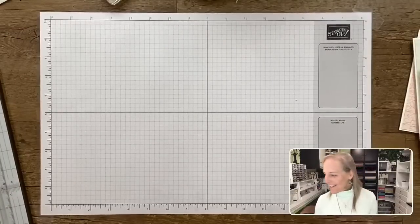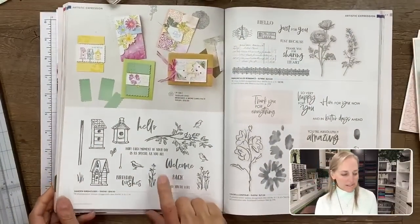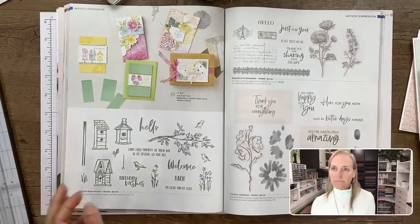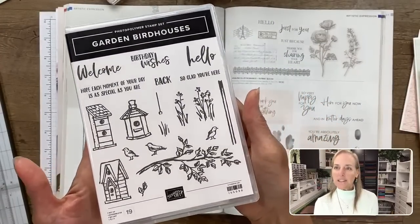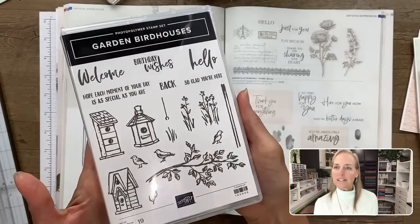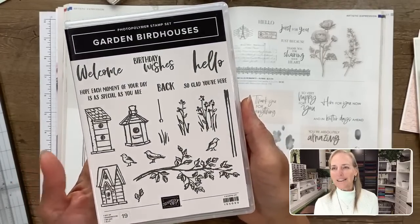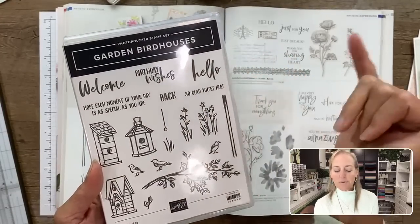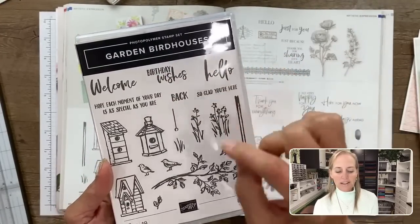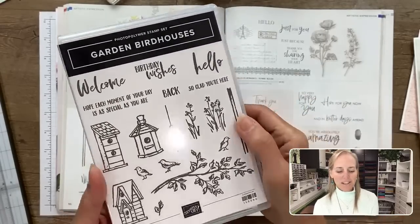Let's go down to the desktop. I'm using the Garden Bird Houses stamp set — here it is — on page 96 of the annual catalog. These are what the images look like. Fun designs. I love the fonts — there's a scripty, handwritten-looking one and then more of a marker font where it's kind of drawn with a thick marker.